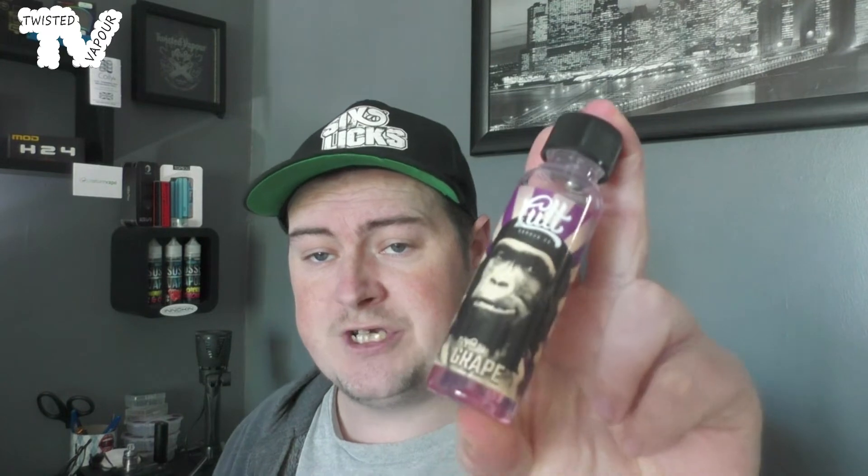It doesn't actually state the VG/PG ratio on the box or the bottle, which is a bit strange, but looking at the liquid it appears to be a 70/30. It smells just like a standard grape. The bottle itself is nice and squishy, which is a good touch. Let's drip this onto the RDA.